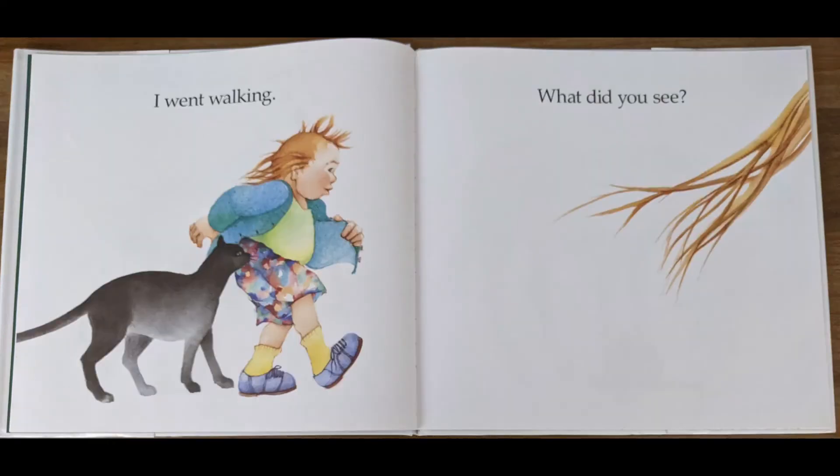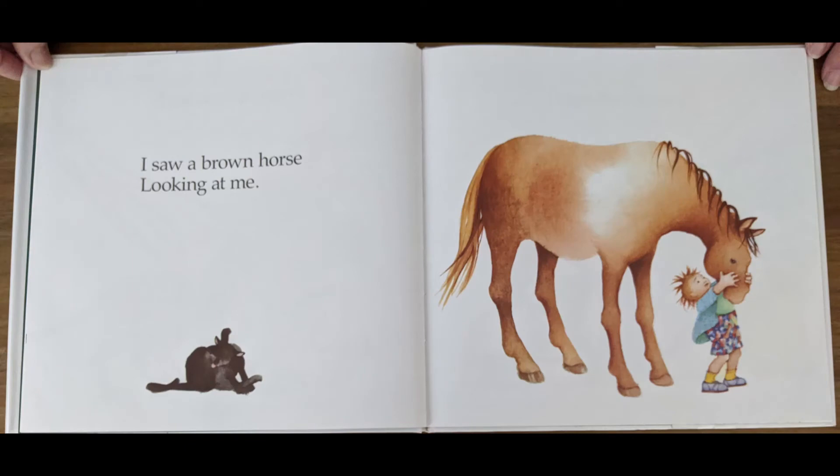I went walking. Now this child's not walking by himself. Who's walking with this child? That's right — it's the cat. What did you see? I saw a brown horse looking at me. Look at that horse. It's a pretty horse with a brown tail.